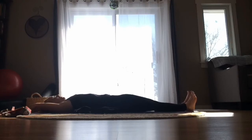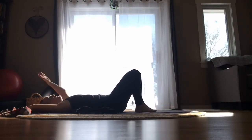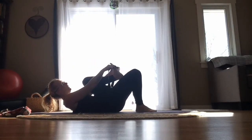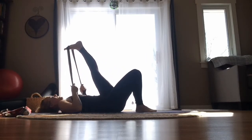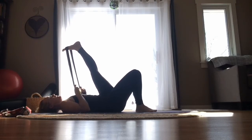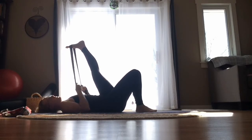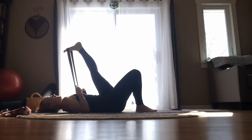Bend the knees again, set the feet on the earth. This time, the left knee is going to come in towards our chest. Grab hold of that strap again and hook it underneath the bottom of your left foot, closer to the balls of the foot. Straighten that left leg up, slide your hands down the strap. Relax the shoulders, unclench the teeth, press through that left heel. Maybe you'll pull on that strap a little bit more — or if not, don't worry about it. Maybe that left knee is bent a lot. Just try to press through that left heel without locking the knee, and just be here for another moment.